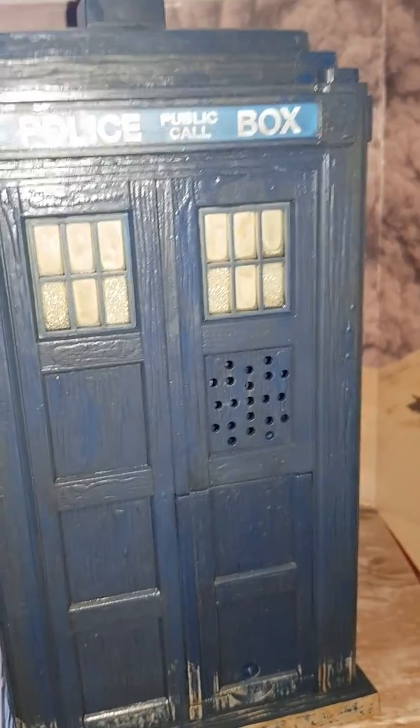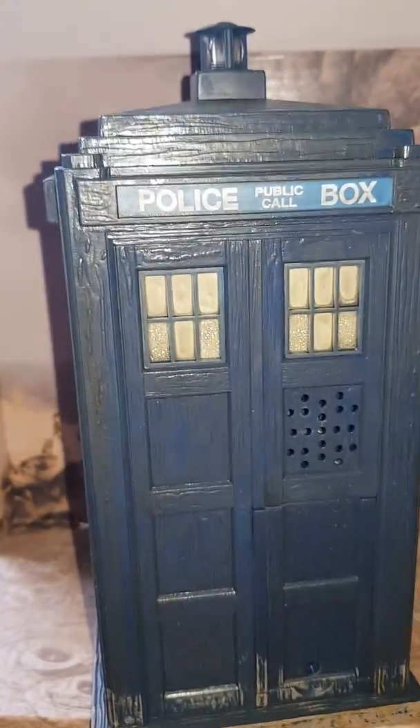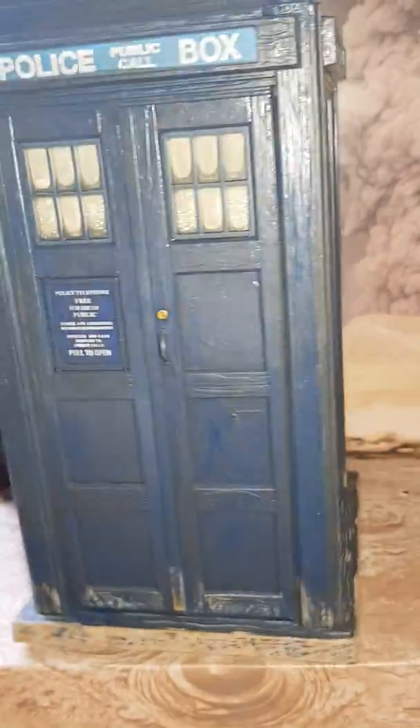I should just point out there are no sound effects on this one. This was a speaker from a previous release, which I will go through shortly. Another view — nice and muddy at the bottom.